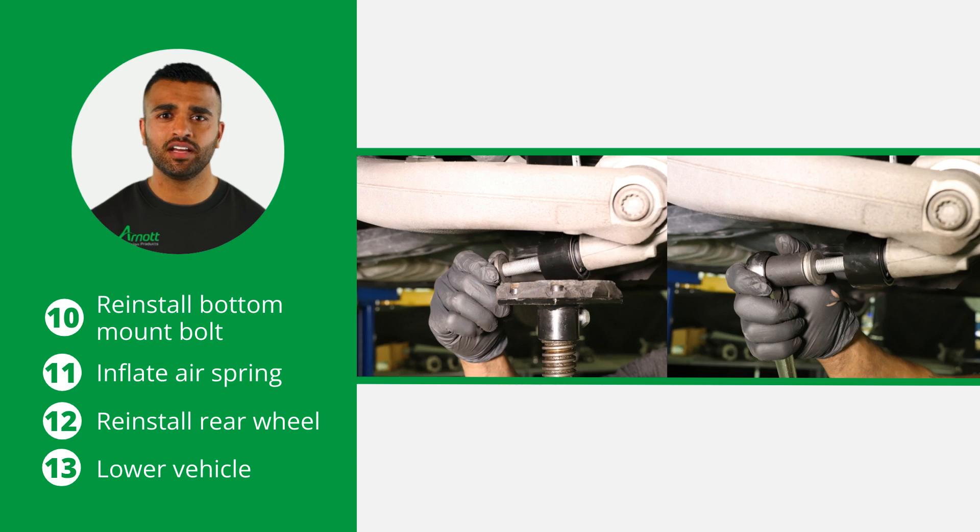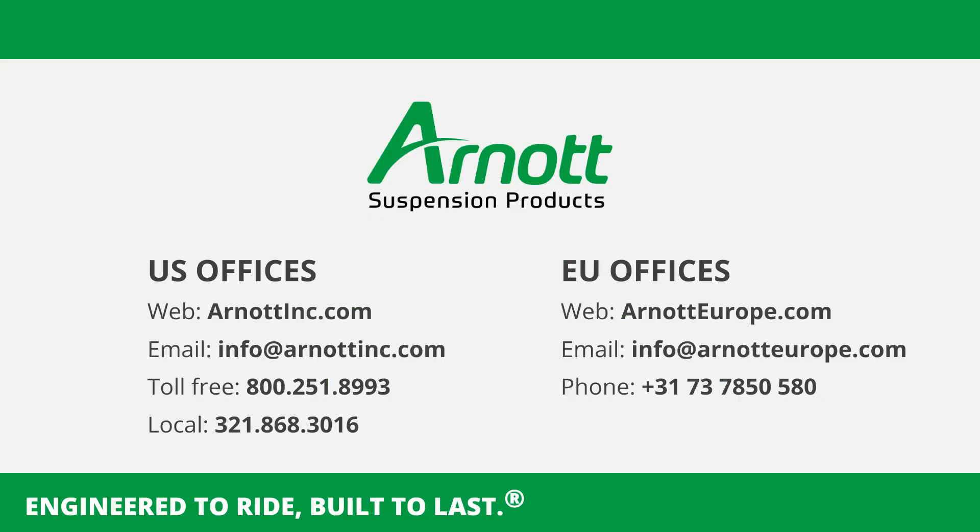Now you can lower the vehicle carefully. Congratulations! The installation is complete. Thank you for choosing R0 for your suspension needs. For further assistance, visit our website or contact our support team. We appreciate your trust in our products and wish you safe travels.